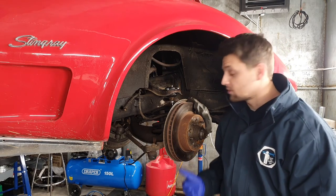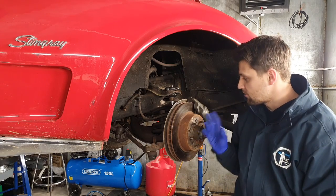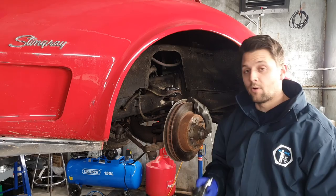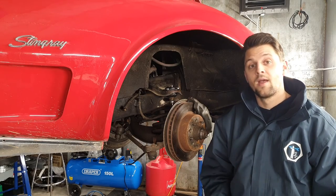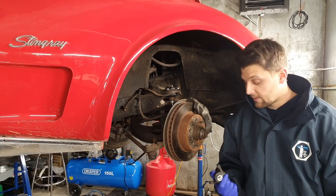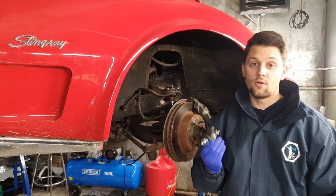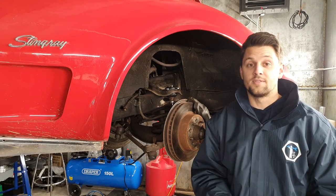I'm still going to have an issue with the spring pressure but I'm going to use the jack again just to release the pressure so I can get the bottom part of the hub off the ball joint to replace it. I'm going to start by cleaning the old one so everything comes off easier and it'll obviously fit the new one on. I'm going to take you through all the steps now guys.